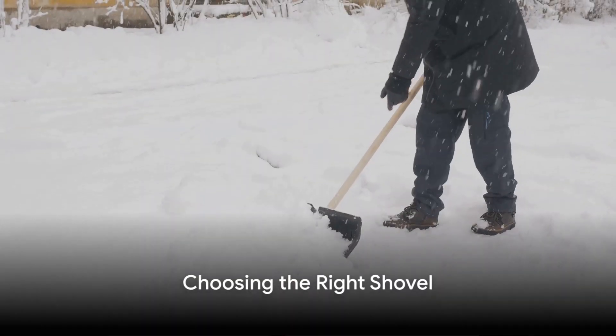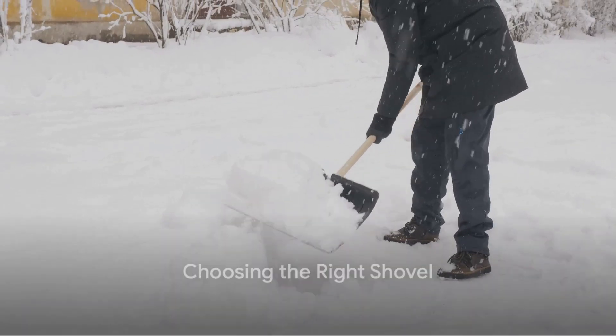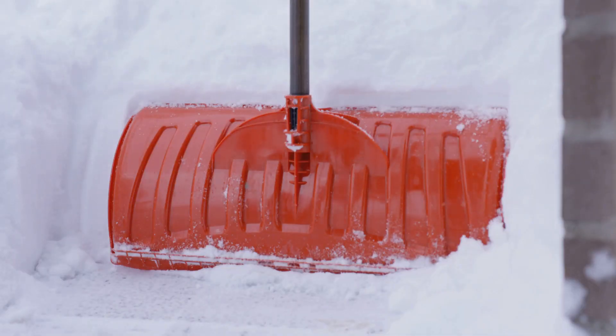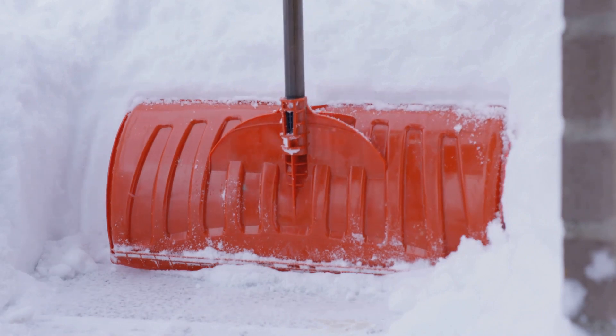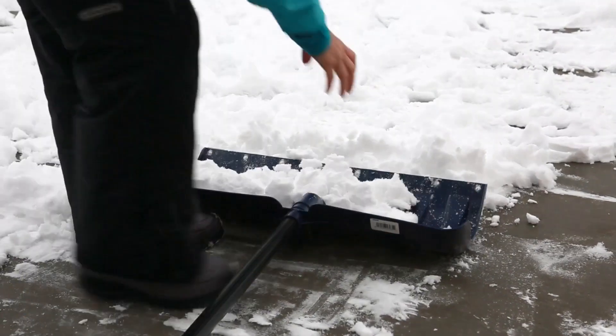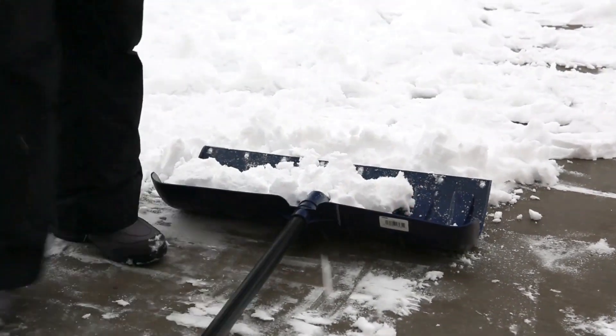The first step is to choose the right shovel. Not all shovels are created equal. Consider factors like weight, blade size, and handle length. A lightweight plastic shovel with a curved handle and a small blade is often the best choice for snow shoveling. An ergonomic design can reduce the strain on your body and make the whole process more comfortable.